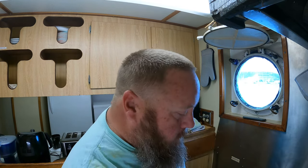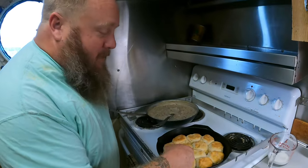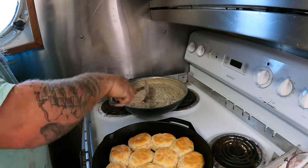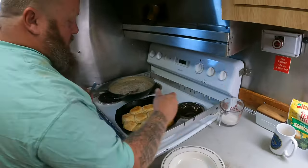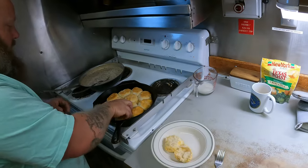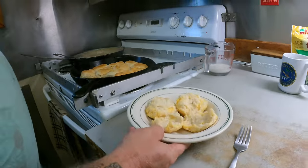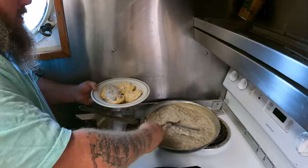I'm just waiting on my biscuits to be done. Alright, so I've got my homemade-from-a-bag biscuits and my actual homemade gravy over here. You can see it thickened up, and I have a little bit of milk left — if it gets too thick I can go back and thin it down. We'll get a biscuit, split that thing in half like that — might get two. Then put a scoop of gravy on each one of those biscuits.